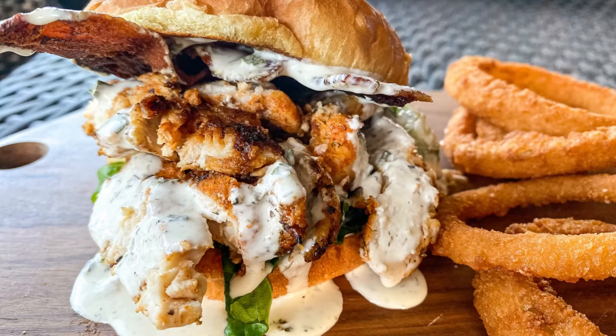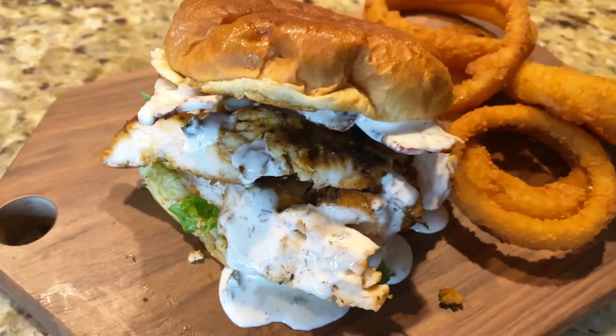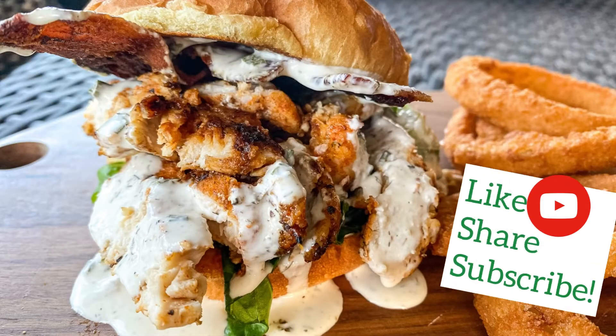Hey y'all, Tamara here from Razzle Dazzle Life. Today we're going to be making some blackened chicken bacon ranch sandwiches. When I tell y'all they go hard, just wait. If you're not already, be sure to like, share, and subscribe to this channel. Let's get started.